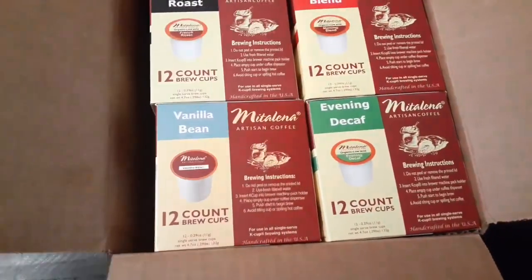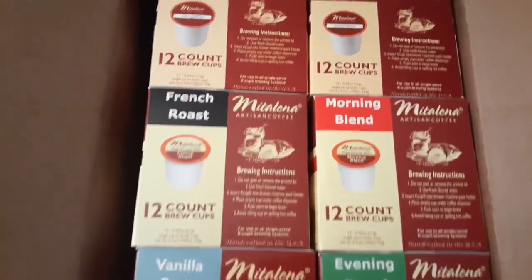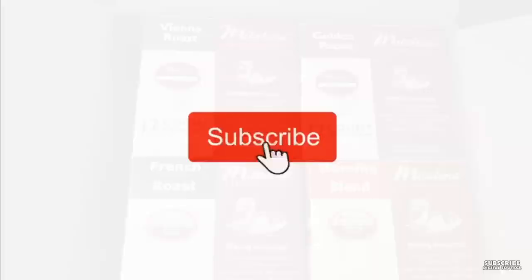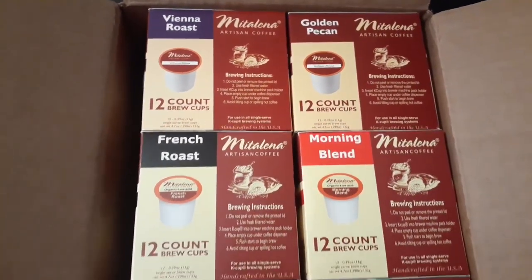And these are Middalena brand low acid K-cups from Amazon. Here at Homesense with Nell, I talk about product hauls, DIYs, home decor, and everything related to making your home your sanctuary on a budget. If that's your thing, please subscribe.